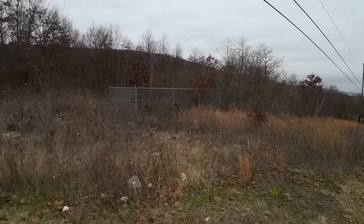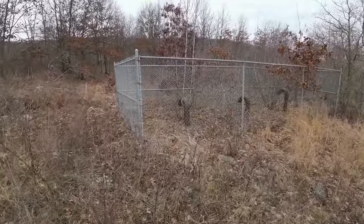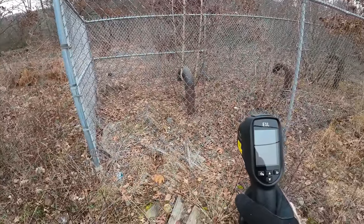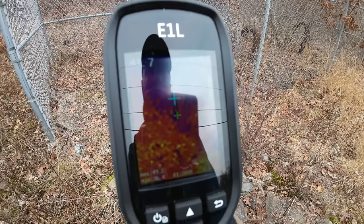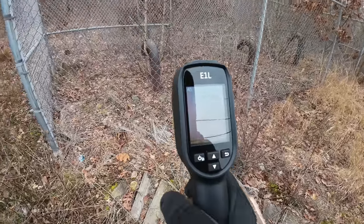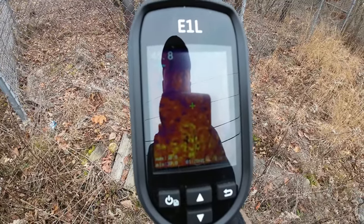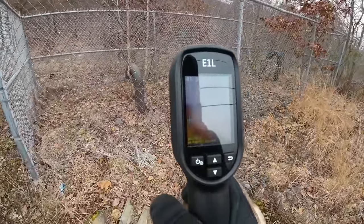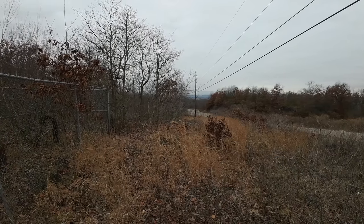Here is our first fenced-in vent pipe area that I mentioned. I'm going to give a quick scan — yeah, there's not a whole lot going on. The first pipe there is reading 50 degrees, which is warmer than the atmosphere, but that could just be the residual ground temperature. The ground itself is also about 50 degrees, so it's basically just absorbing the ground temperature around it. I can't say for certain if the mine fire is near this area or if it's just the ambient temperature of the ground — but there are no hot spots, no steam, nothing active showing here.